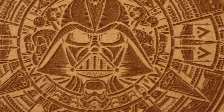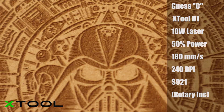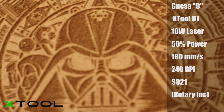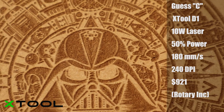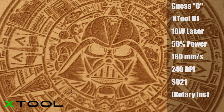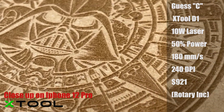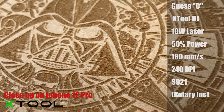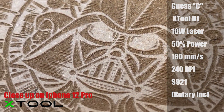Next up is the X-Tool D1, which is also a very nice engrave. In fact, I think the X-Tool has the finest detail out of any of the various lasers. I have a 10-watt laser diode attached to this, and to get it down closer to the 5-watt comparison, I ran it at 50%. Even at 50%, it penetrated the surface, and you can actually feel the texture of the material being burned away in various areas.